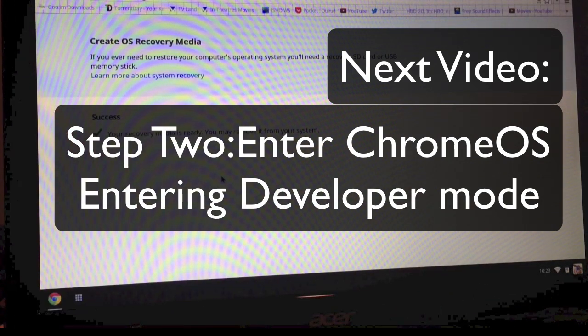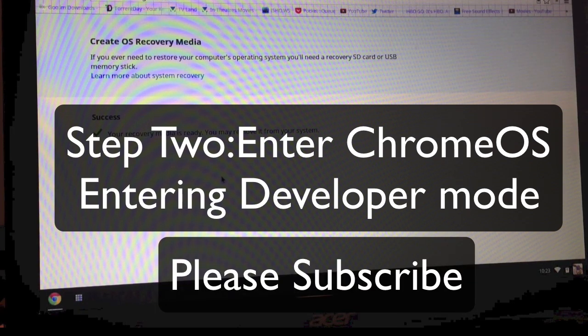Thanks for watching. Make sure you check out the next video, which will be setting your device into developer mode.